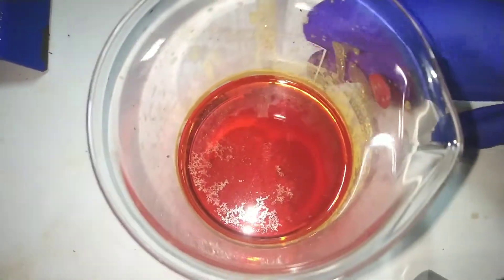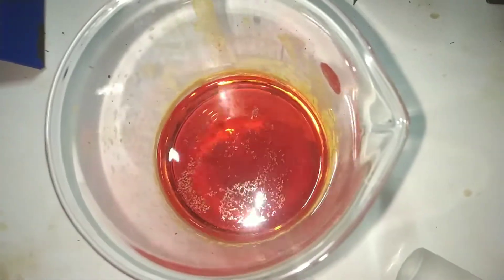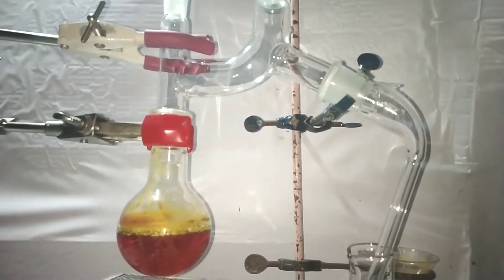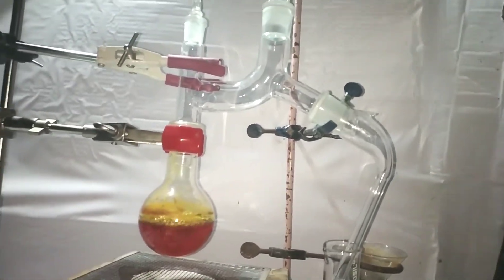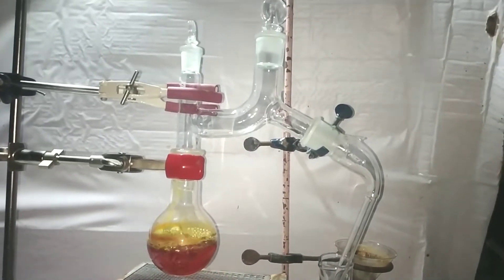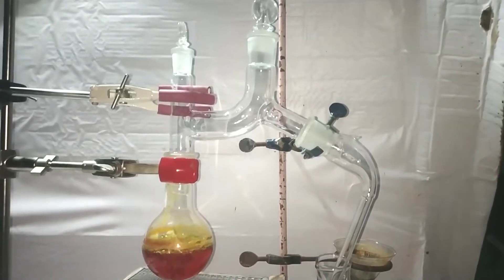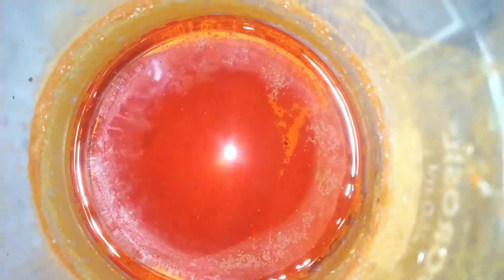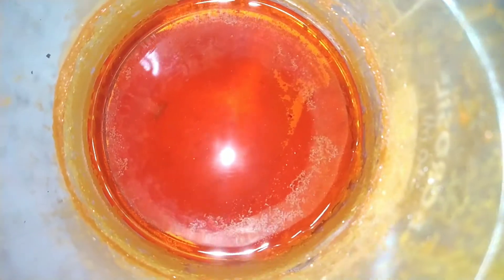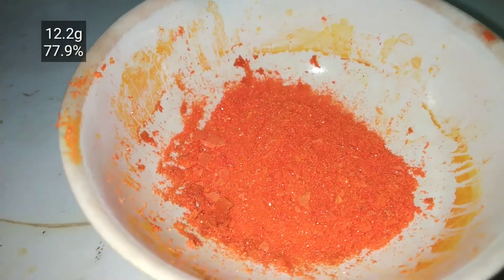Once everything is in the beaker, we need the maximum crystals, so we concentrate the solution by distilling away some of the solvent. Ideally, a proper distillation has to be carried out with a condenser, but I am doing a simple short path distillation here which will also work. Then we pour the contents into a beaker and let it come to room temperature, and then it is placed in a refrigerator overnight so that maximum crystals will be formed. The compound was then filtered and dried.